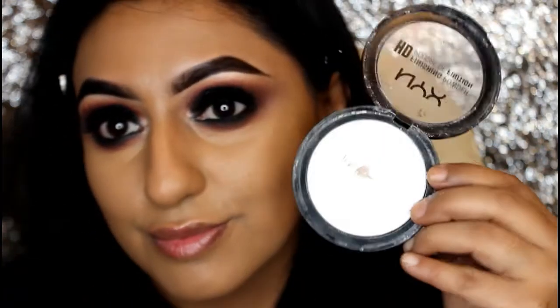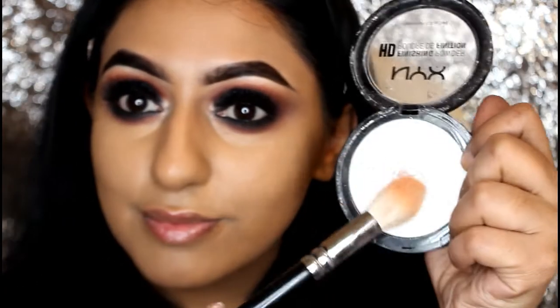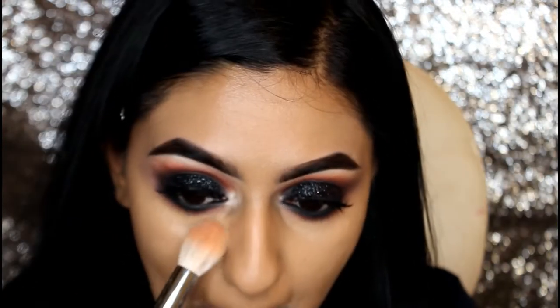Just to set that concealer in place, I'm using NYX HD Finish Powder with a Zoeva 105 brush.